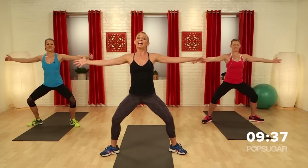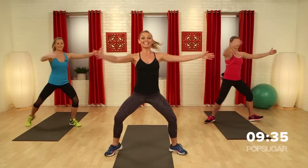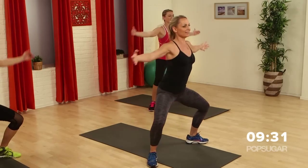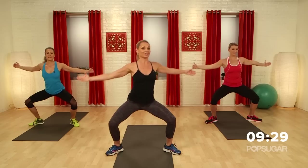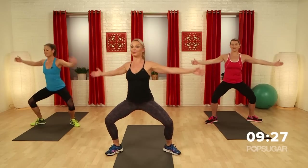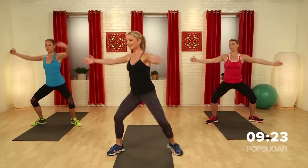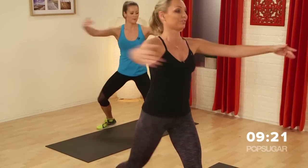Take the hands out. We go — rotate, center, rotate. Now as you rotate, get those hips facing the sides so the knees are bending towards the floor. It's important, especially when you're squatting, that the knees are tracking over the first and second toe.